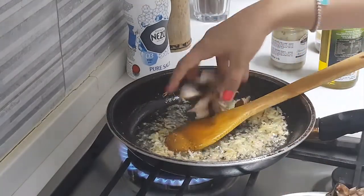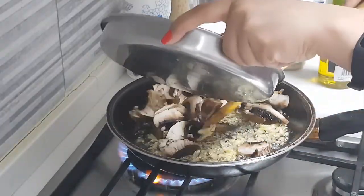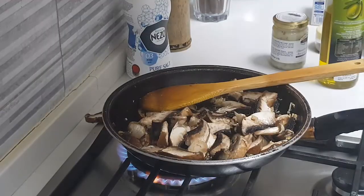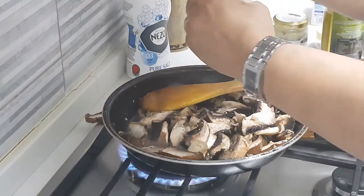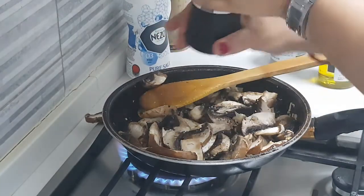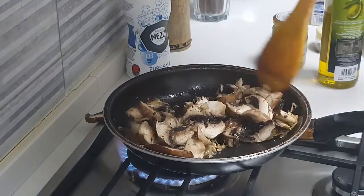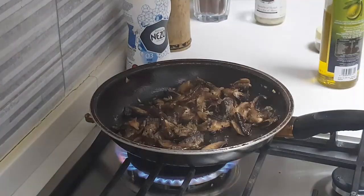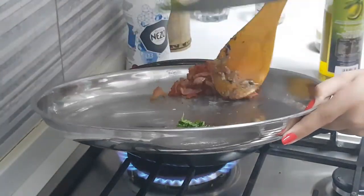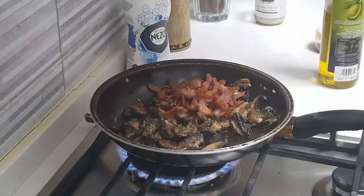We add the portobello mushroom in and toss it well. I am going to season this with some salt and pepper so that the mushroom gets a little flavour. Mix it well. Now the mushroom is almost done, so we are topping it up with the bacon we had cooked and mixing it together.